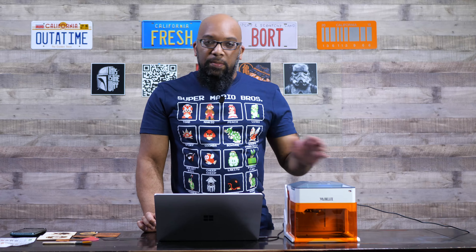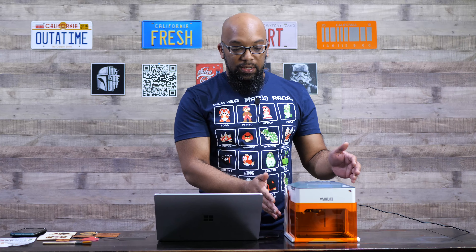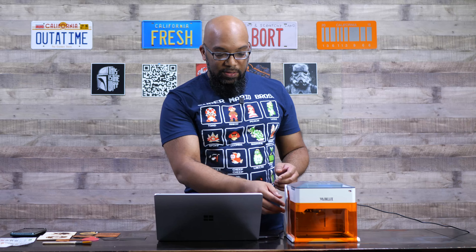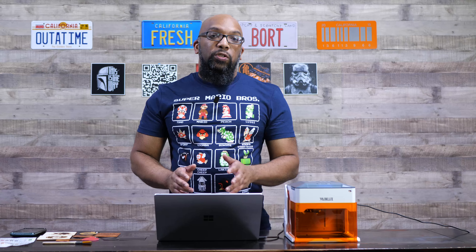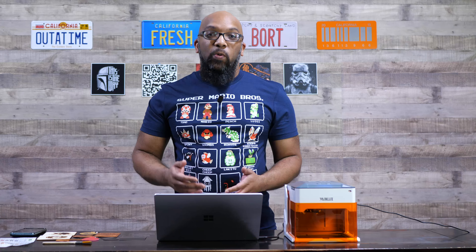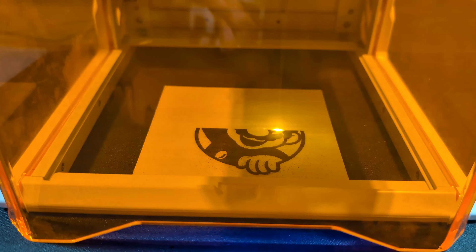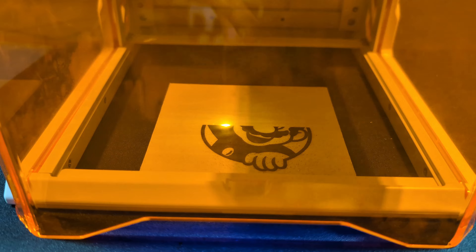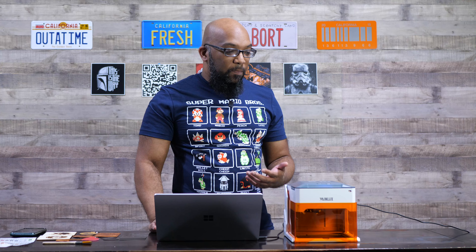First of all, there's no assembly required. You don't have to put together anything — it comes out of the box just like this. The only thing you have to do is take off the plastic that covers this shielding, which also allows you to look at the laser while it's engraving. Usually with a laser you have to wear protective eyewear, but because of this shielding you won't have to worry about that. It connects to your computer via USB or via Wi-Fi, and it's really simple to operate.